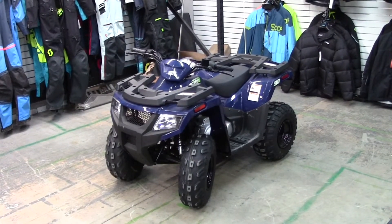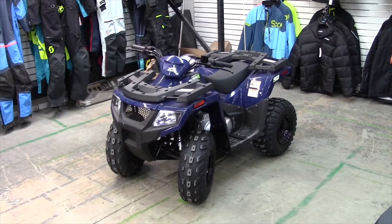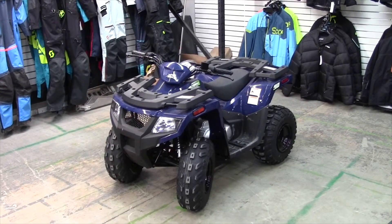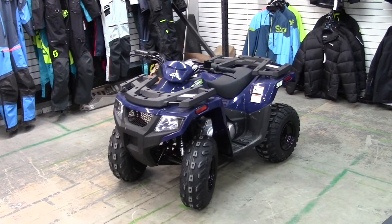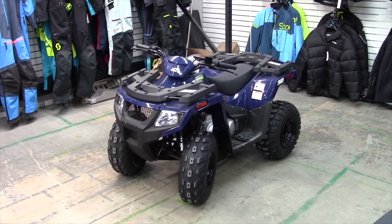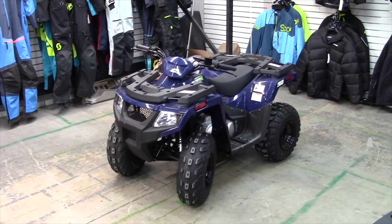Hey, welcome back guys. Welcome to Canadian Quaders Review. I'm Mark. Today we're at Valley of Motorsports in Kelowna, BC, Canada, and we're checking out a 2021 Arctic Cat Alterra 90. It's a cute little baby quad. You're going to want to stick around.